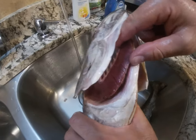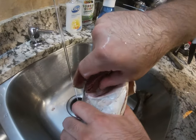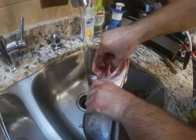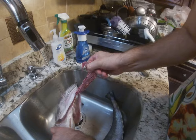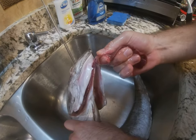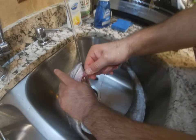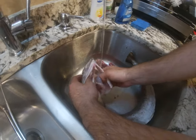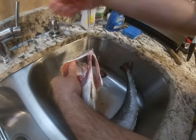Now the second side — be careful, it's sharp. You see inside there, this stuff is very sharp, so you have to grab carefully. And don't clog your drain, so we're gonna throw this in the trash later.